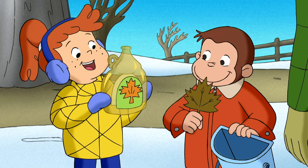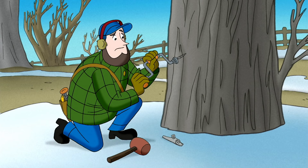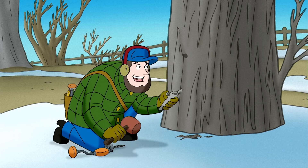Yeah, look — the bottle tells you what kind of leaves to look for. Then you drill a small hole angled up for best sap flow, then hammer in the spigot.